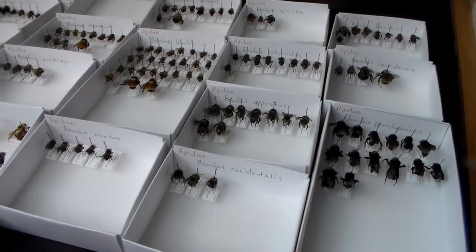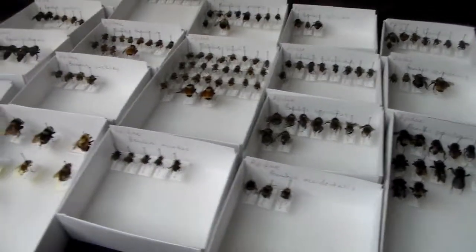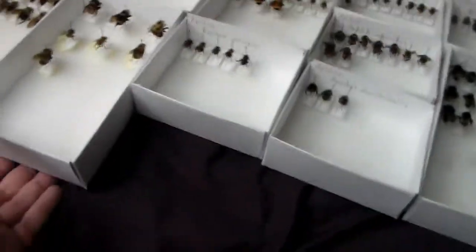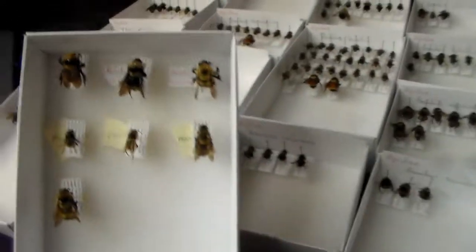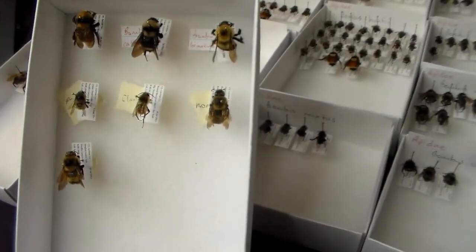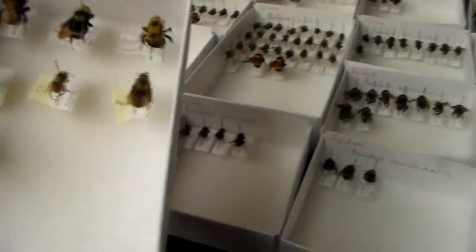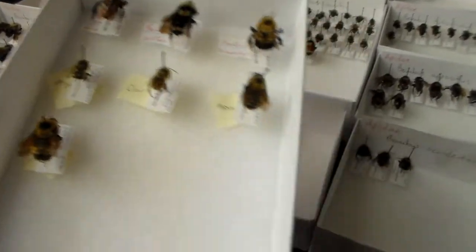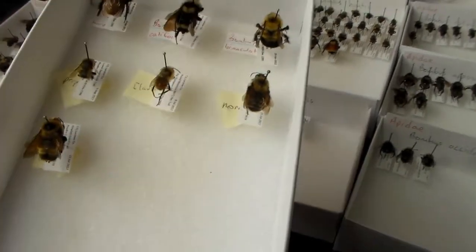Pretty much finished all of them. I actually ran out — we have six more species that should get their own tray, but these only have single individuals, so I'm just going to set them in here for now.